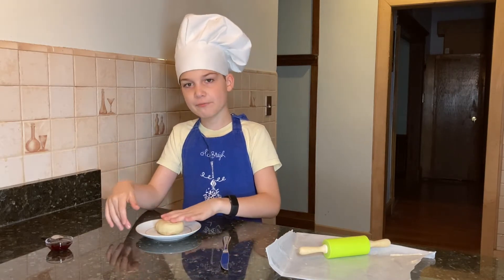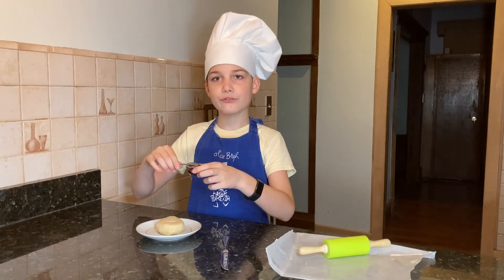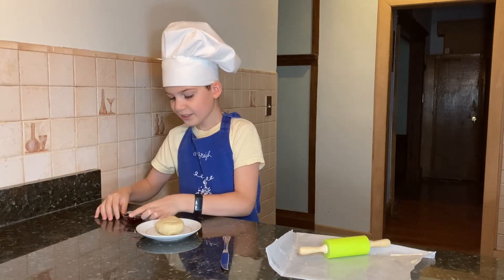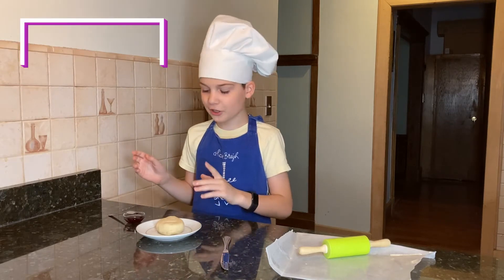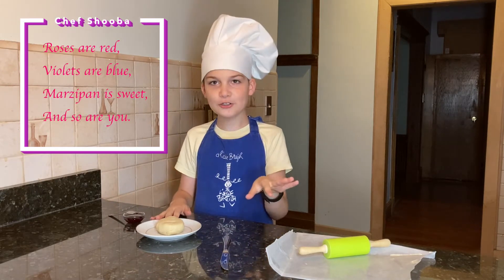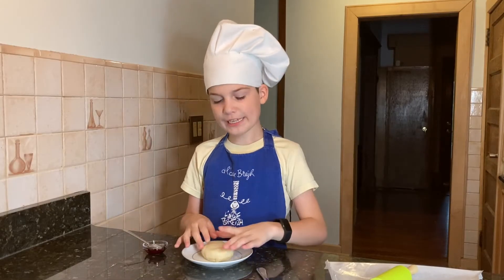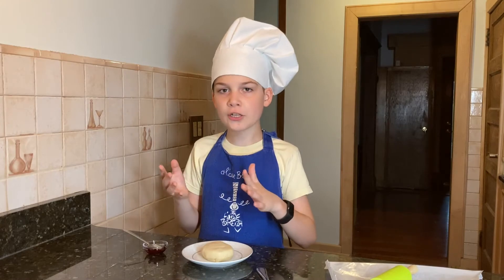First, you need a bit of marzipan and a bit of food coloring. I chose red from my food coloring because roses are red, but you can make it any color you want. Let's start by making the marzipan whatever color you chose.